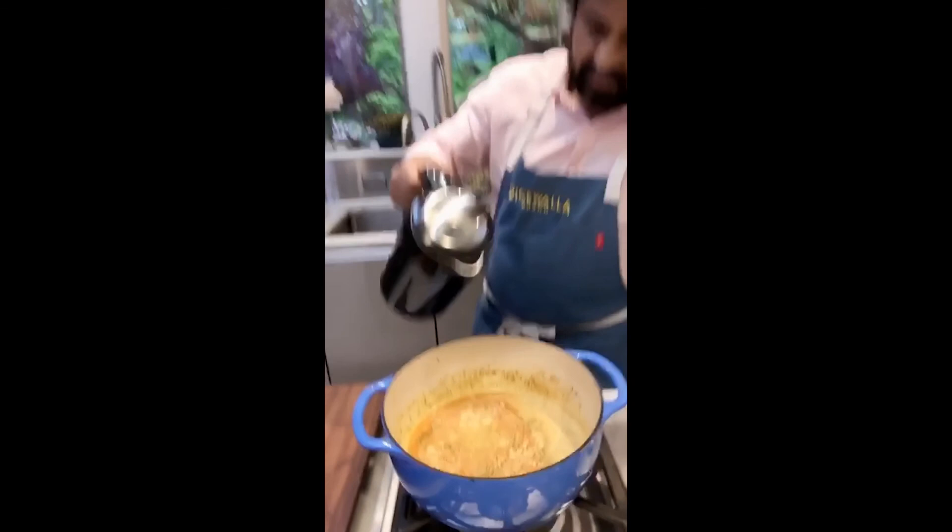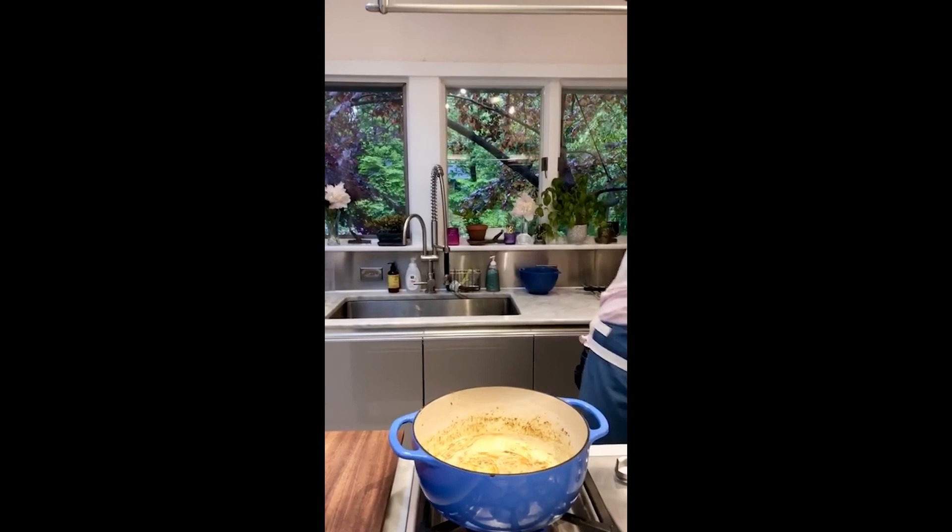Getting some hot water from the tea kettle — that's what I keep my water hot in. That's roughly about two cups.